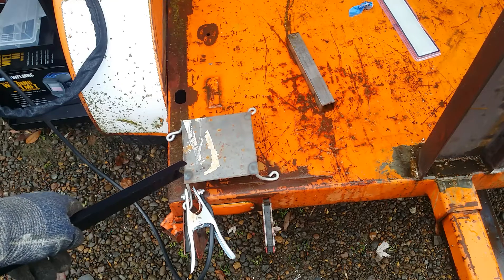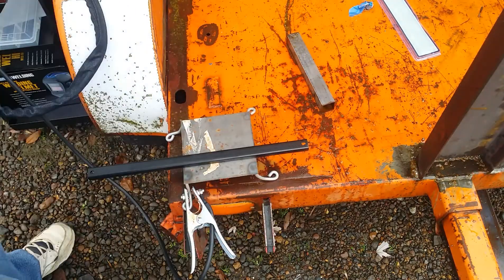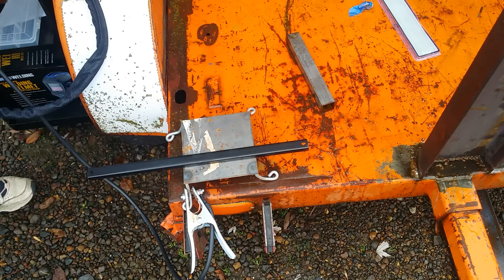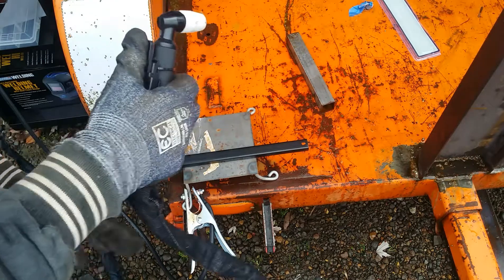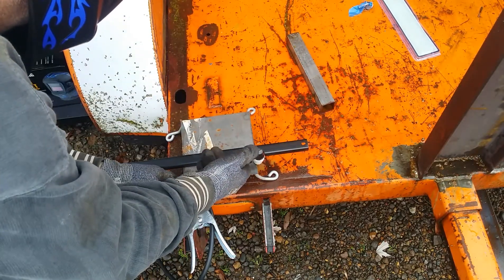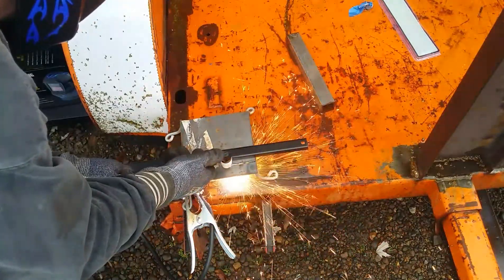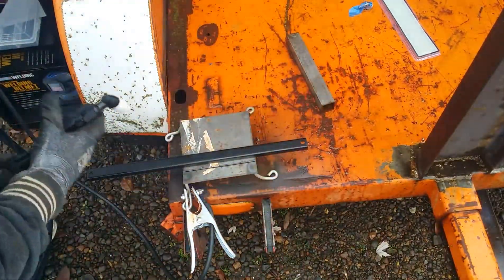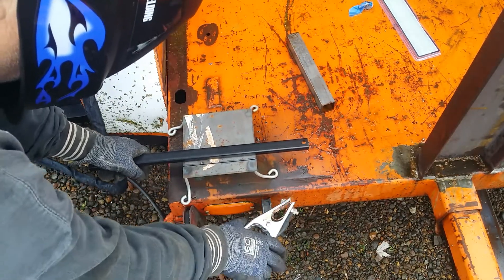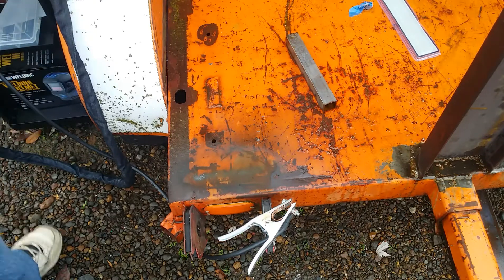I've got this piece of test metal here, let's just throw this on there. We're just going to test it out and see if it moves around and if it's a really good guide for the plasma cutter. Alright, let's cut it. Let's look at the cut.